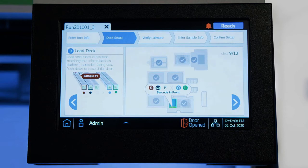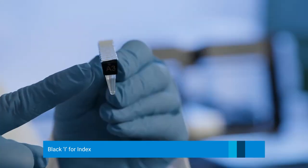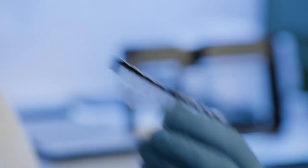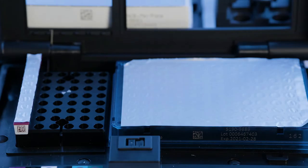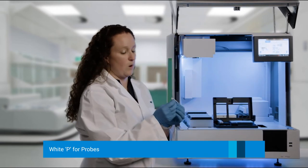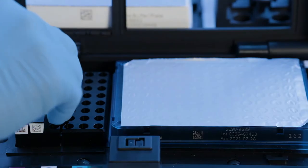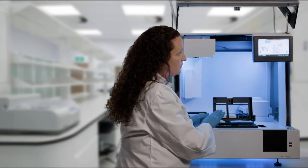The next thing we are going to add is the indexes. The indexes are in a black strip tube. Be sure to note what index you are using — in this case we are using A3, which is very important when you are setting up your sequencer. Barcode faces towards you, and you add that where the Magnus indicates the black strip goes. Next are your probes, located in white strip tubes labeled P. Barcode towards you — place that in the third slot. We will skip the next slot, as nothing is needed for this protocol.